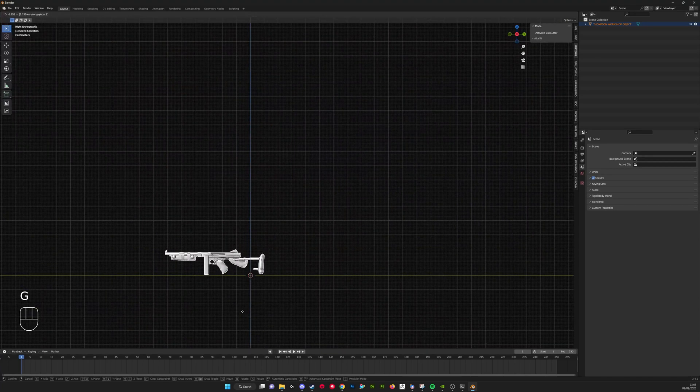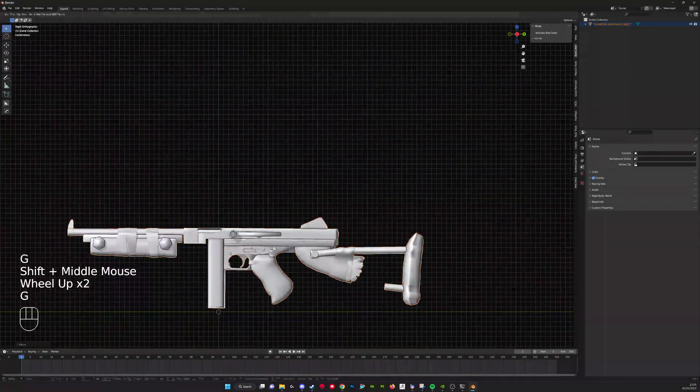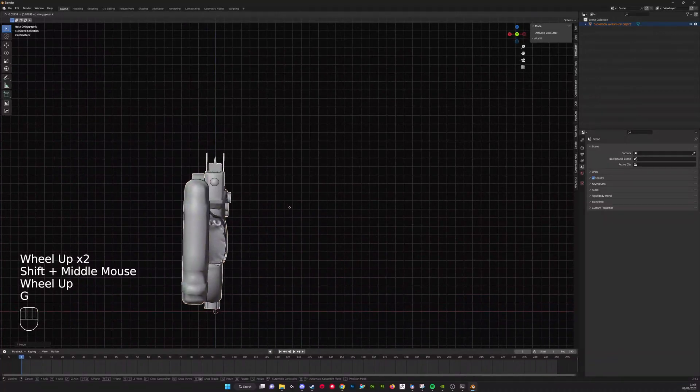Once that's imported, it will probably be in a random position in the 3D space. It's just preference, but I like to position it at the origin. That just makes it easier to work on.